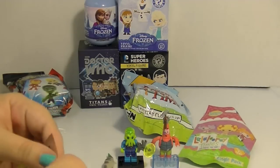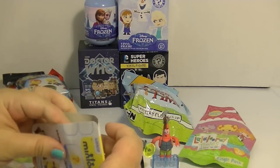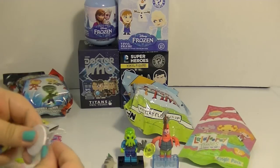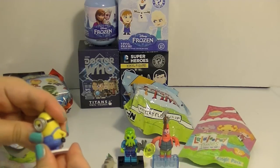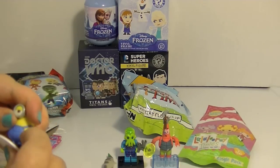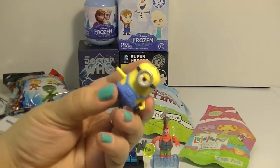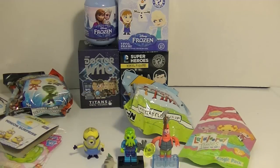Let's open up this Minion next. The Minion movie is opening up this weekend — can't wait to see that. I don't think I have this one yet. It's Stewart! But I don't think I have this version of Stewart. He looks really annoyed, or like he's hitchhiking. He doesn't want to go on his stand, but he might stand up on his own anyway. Oh yeah, he's got his thumb out so maybe he's hitchhiking. I can't wait to find out more about why he looks annoyed when I see the movie.